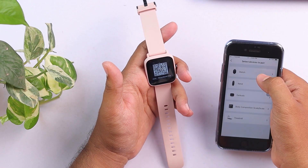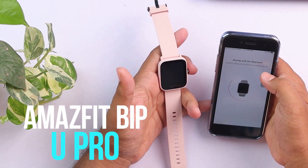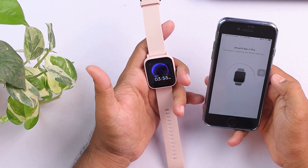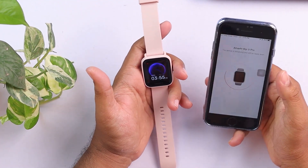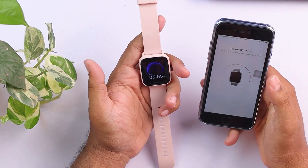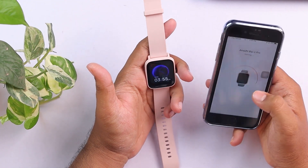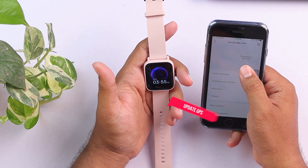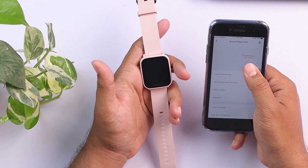On the top left corner there's a plus button, and then we have to select watch, then select Amazfit Bip 3 Pro and accept the pairing request. And as you can see, it's paired. Then it might connect to your smartwatch. And if you have any GPS problem or something, then you should try the same method — reset your smartwatch, then pair it with your smartphone. And after pairing, when it's connected, updating GPS, your GPS location will be updated from your smartphone to your smartwatch.